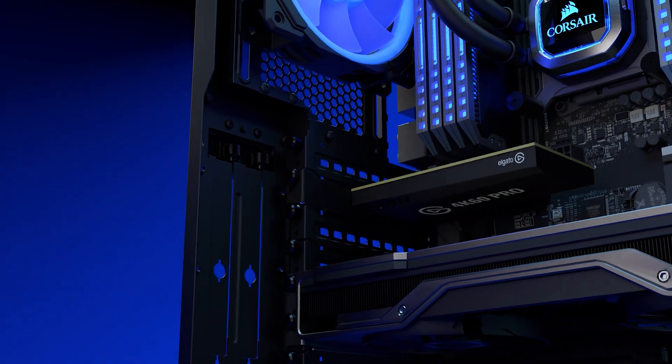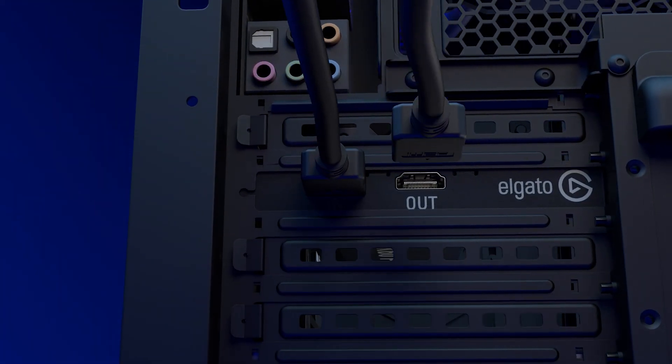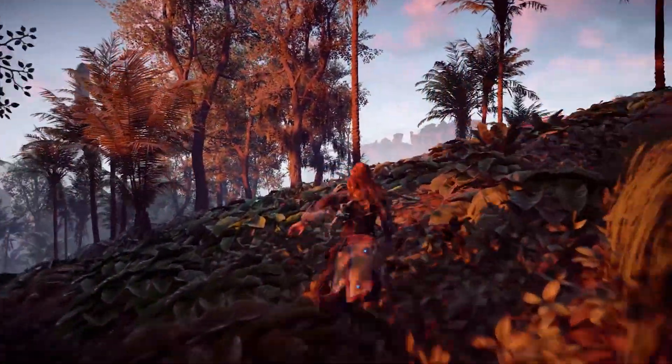Hi, I'm Steggy from Elgato, and in this video I'm going to teach you how you can turn your 4K60 Pro Mark II from an internal capture card into an external capture card. If you already own a 4K60 Pro Mark II you're aware of all the great features it has for both live streaming and recording, and if you've ever wanted to take those features on the road with you, you can do so with this little hack.